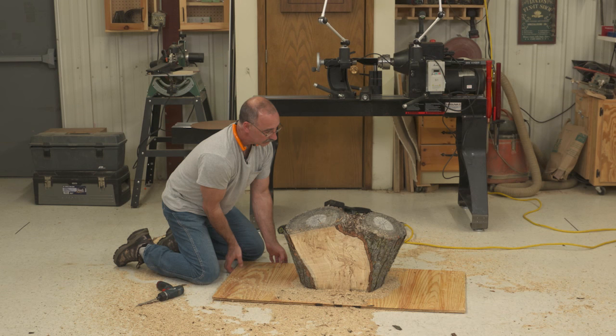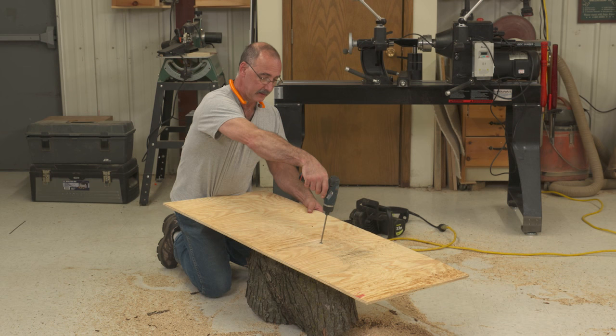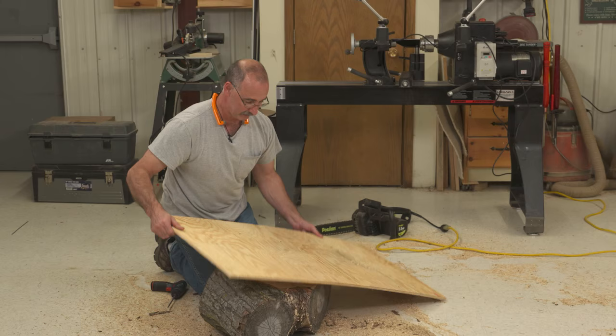While I'm doing this, let's talk about that chainsaw work. Chainsaws are really designed to cross-cut, and I just got done doing a big ripping cut — so you've got to take it easy on the cut. Ripping, just like on your table saw, really requires larger teeth than cross-cutting does in order to get the waste cleared out. So when you're doing cuts parallel to the grain, take your time and don't horse on the saw too hard.